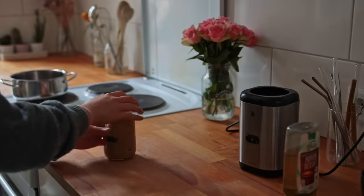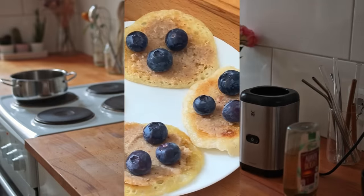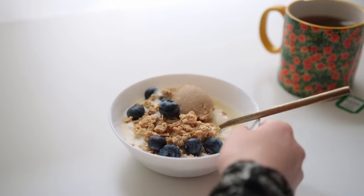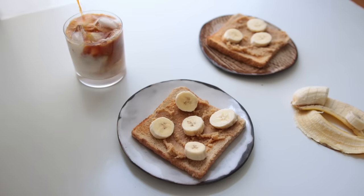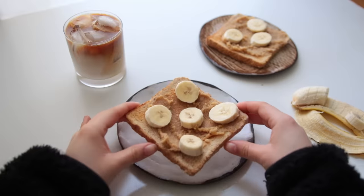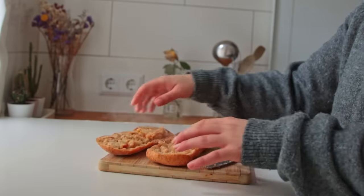Keep this in the fridge for up to a week. You can put this on top of pancakes, add it to a yogurt granola bowl, or if you're just feeling like a snack, have it with some apple slices or on some toast.